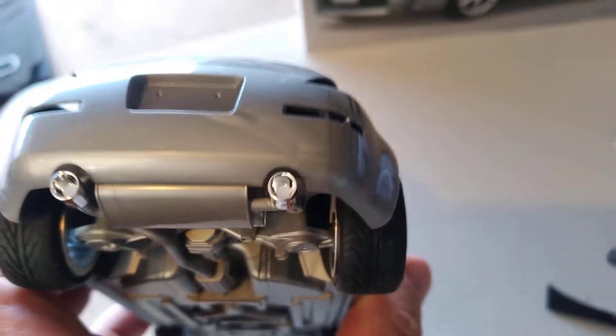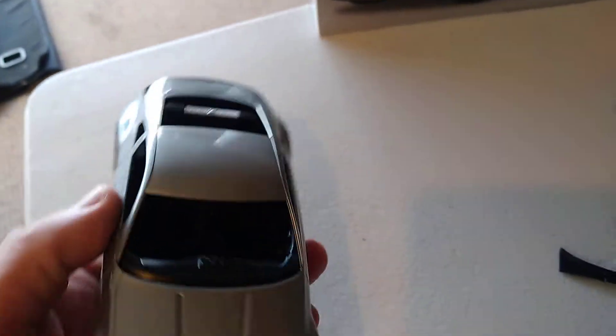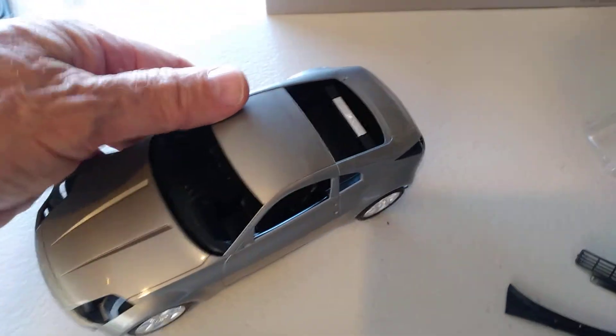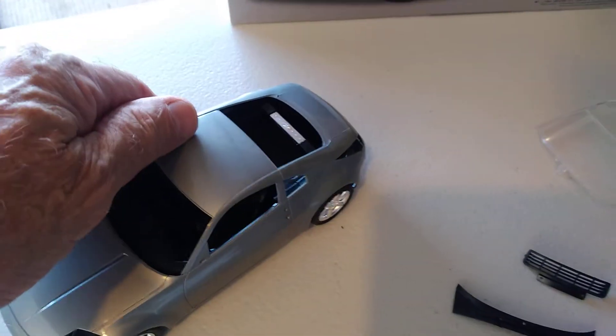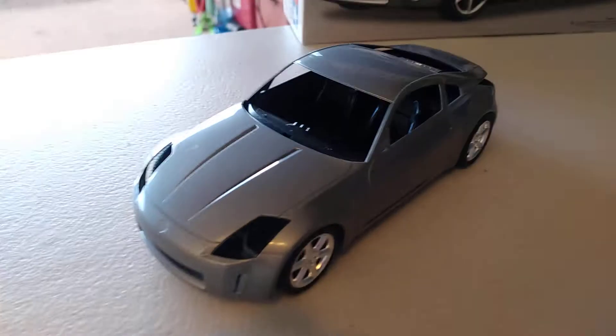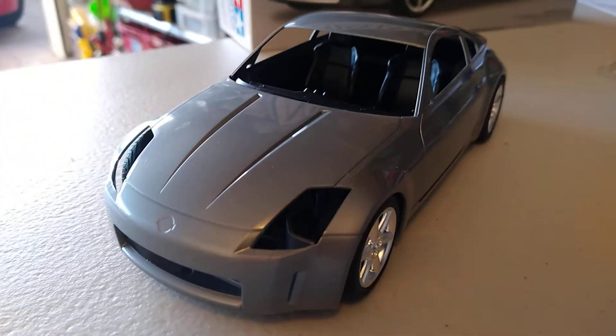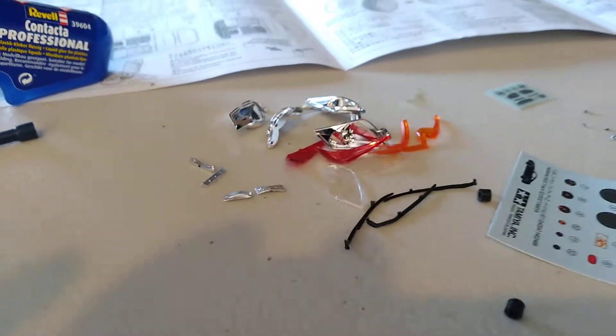Everything lines up quite nicely with the exhaust tips etc. It's just at the stage now where I'm going to have to get the painting sorted, because there's no real assembly I can do apart from just a little bit on the interior with some of these fixtures until I get the body painted. I certainly can't add in any of these lights until I get to that stage.